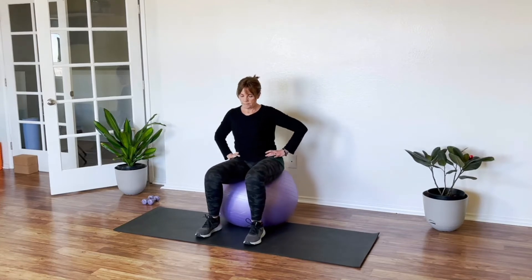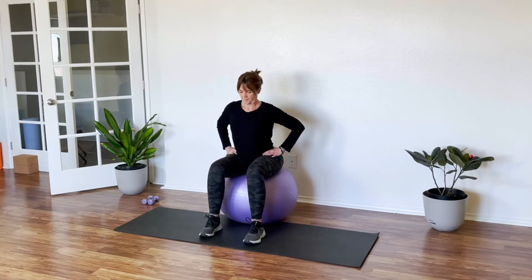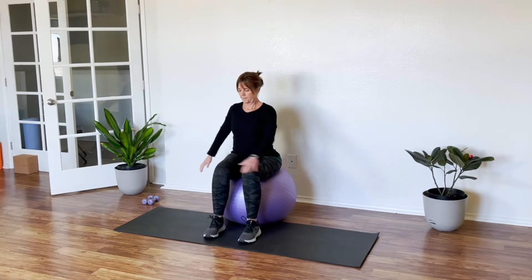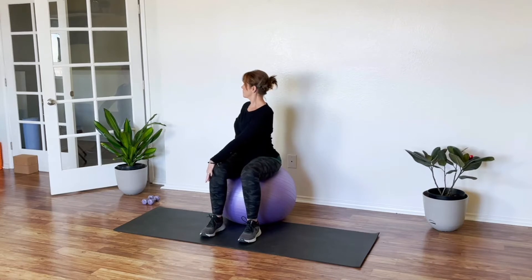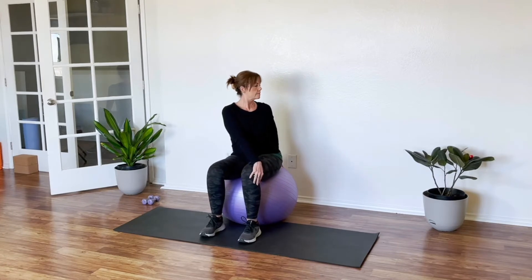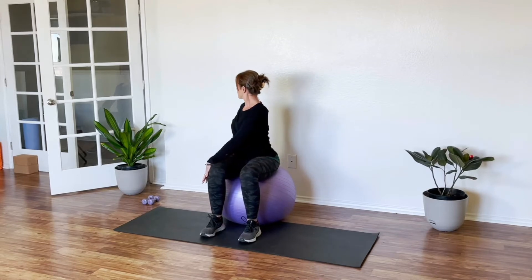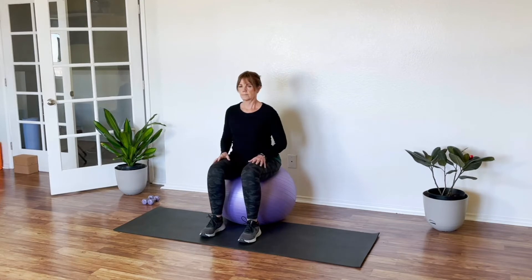Let that breath flow. Maybe put some lovely music in the background — I don't know what you like to listen to. And we're going to twist here, tall spine, twisting to the right. Take a breath here or two, and then we're twisting over to the other side. I usually put either some country or 80s music depending on my mood, so I didn't pick music — you can choose your own.